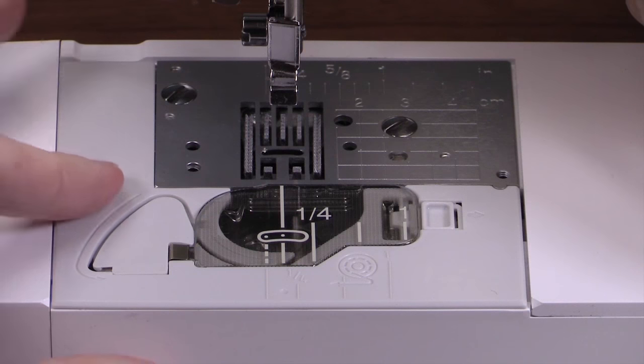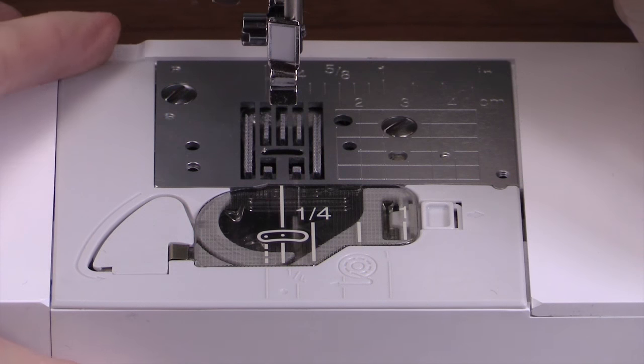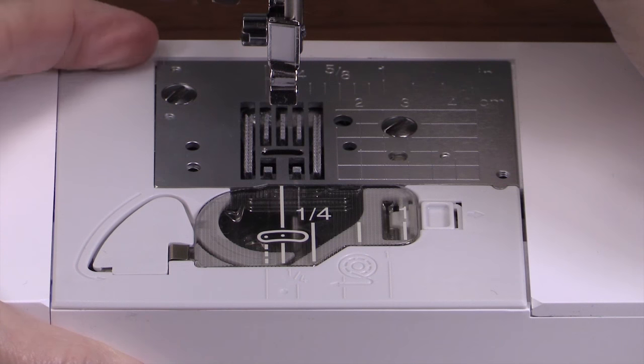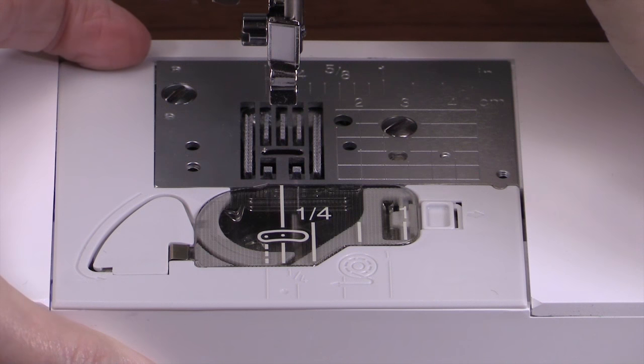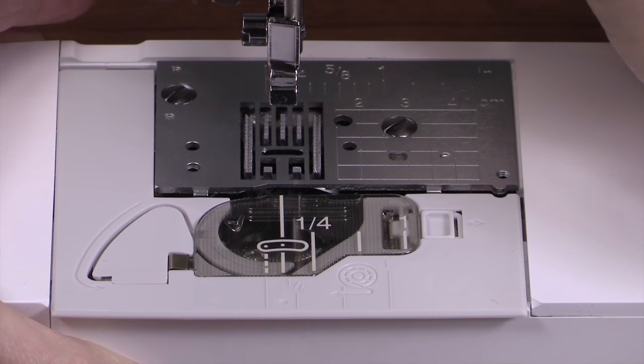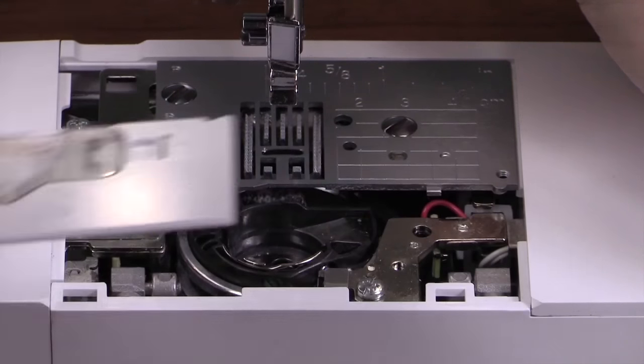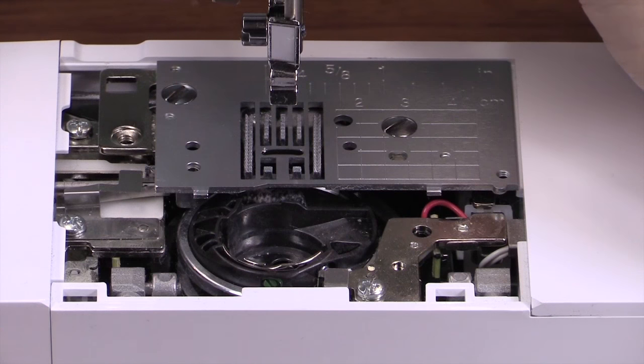This is the next part of the needle plate that you need to remove. You do that by putting your index finger behind it here — notice there's a little indent in the machine — and pull it towards you. That little ding you heard was because the machine is still on and it knows that the needle plate has been removed.